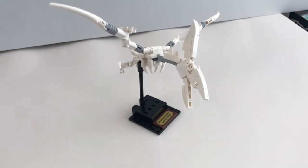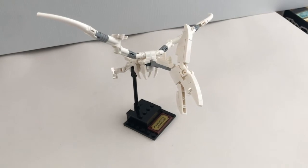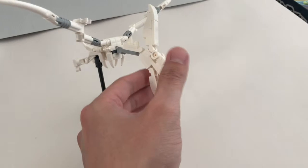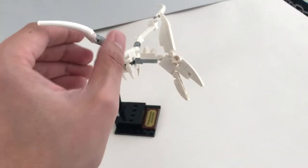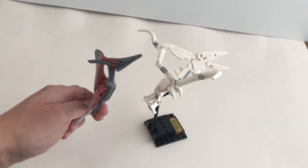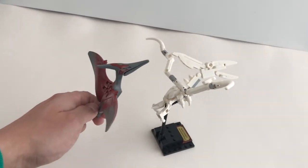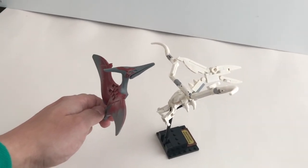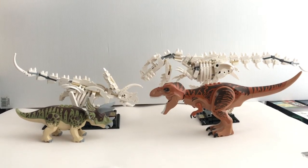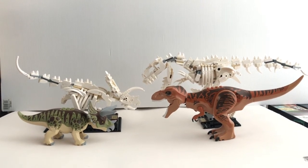Here is a close look at the Pteranodon. It's the most simple fossil build out of all three. You get some articulation around the neck and the head, and also the wings. Comparing the fossil Pteranodon to the actual LEGO Pteranodon, you can see the fossil is actually a little bit bigger. This size difference is much more noticeable for the Triceratops and the T-Rex.